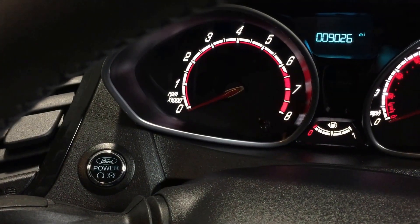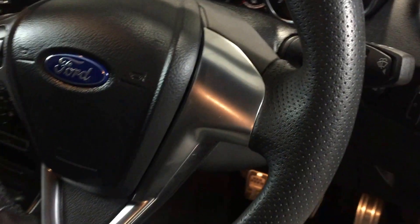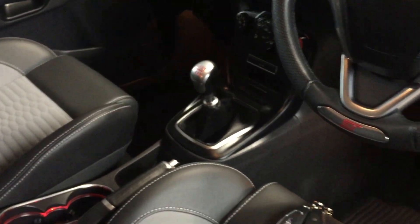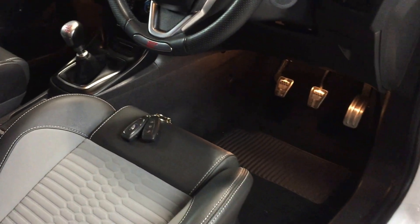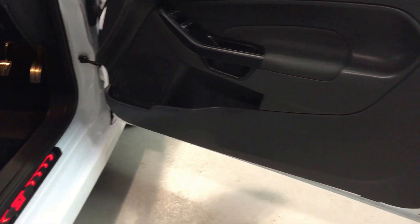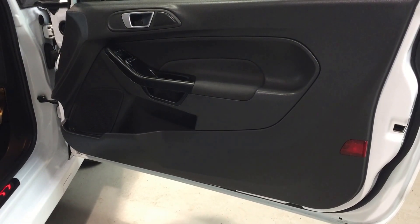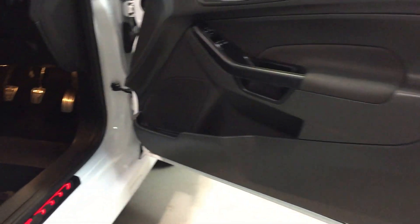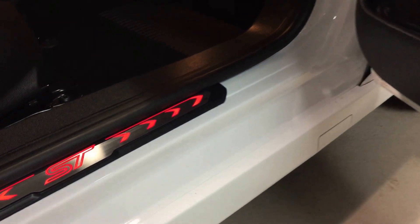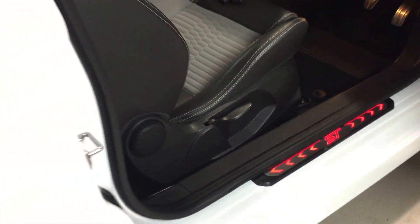Mileage on the dash shows 9,026 miles. Inside there are no odours — it hasn't had pets in it or been smoked in, and it smells very fresh and clean. The door cards are nice and clean, no scuffs or scrapes, and the same on the trim. You can see the illuminated scuff plates are nice and clean across there.